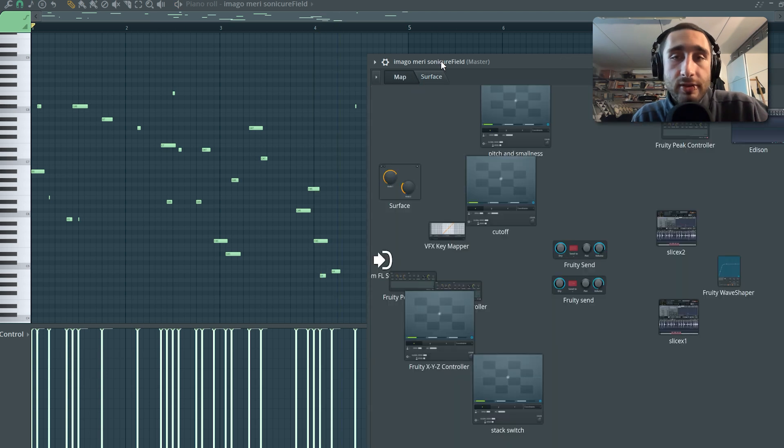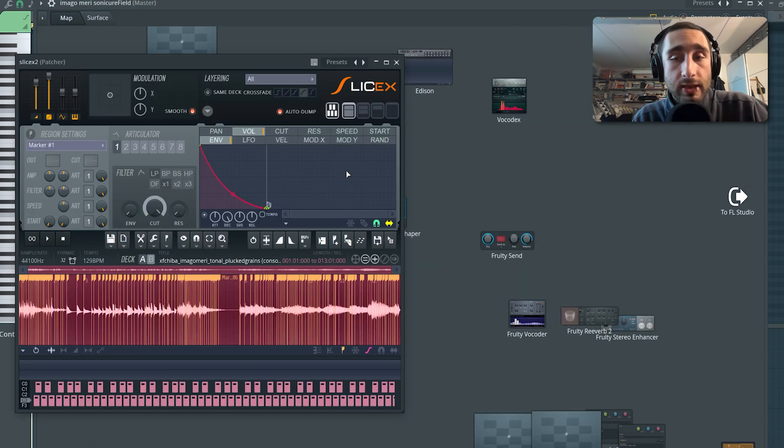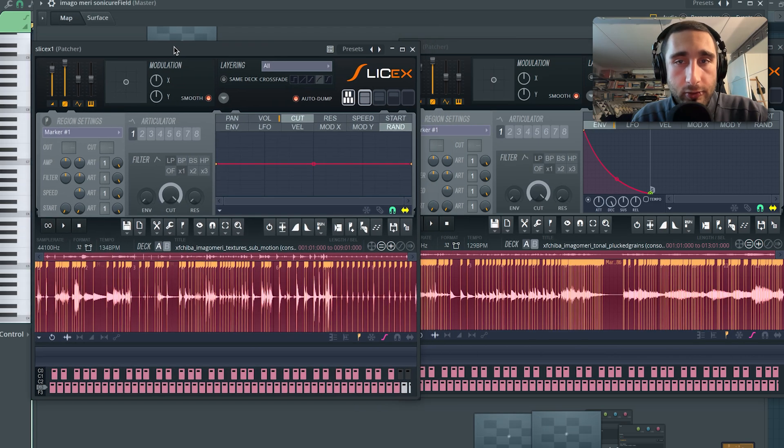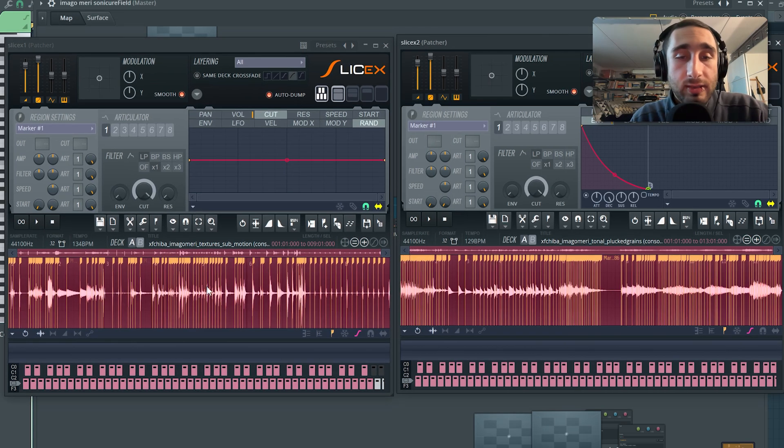The first Slicex instance features more percussive and rhythmic sounds while the other has more tonal sounds. As you can see, we have our two Slicex instances. Slicex is taking care of chopping up the samples based on transient analysis — it created all of these regions, all of these chops. The selection of chops that will be replayed is randomized because I've linked a random LFO to the MIDI selector of the notes, so you can obtain different results every time.